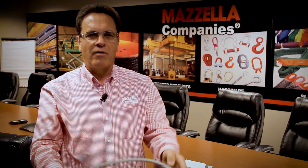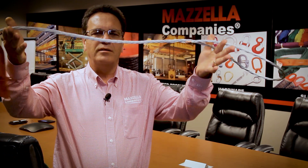The 7-part wire rope sling is a very flexible, ergonomic type sling. As you can see here, I'm able to do quite a bit with this sling in terms of bending and wrapping it around the load, and it does maintain its shape.